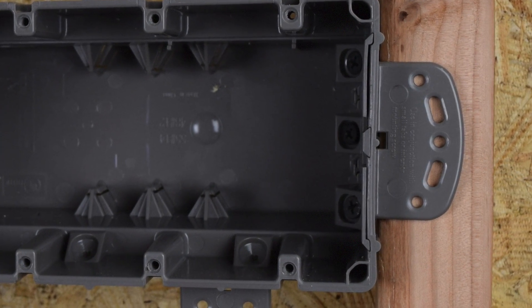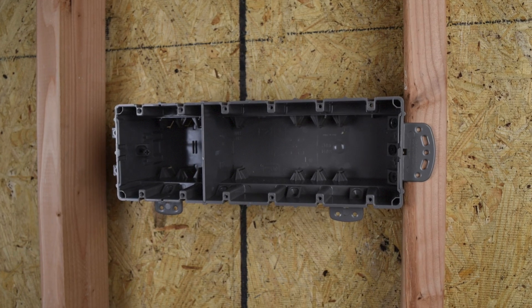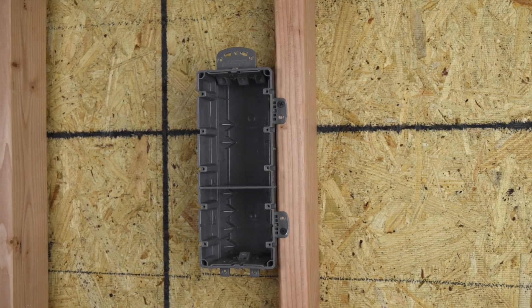Multimount boxes come complete with multi-use tabs for both wood and metal stud mounting, as well as a vertical mounting option.